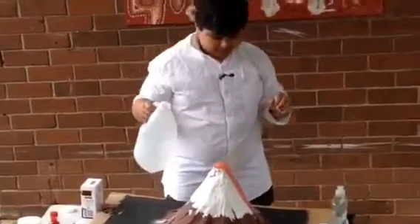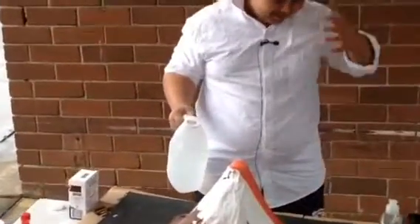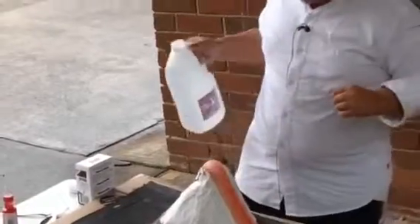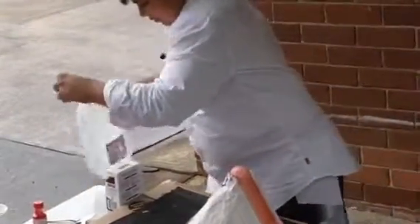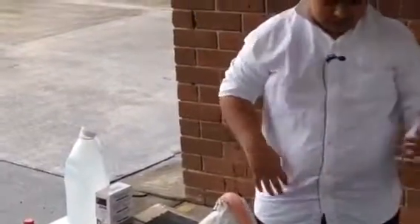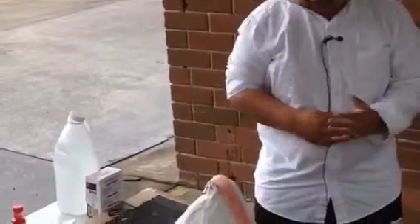Yep, there it is. It's bubbling up. It's really cool when it's red as well. It's going down the side, how usually volcanoes act.